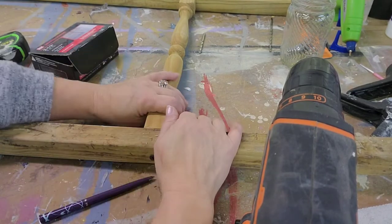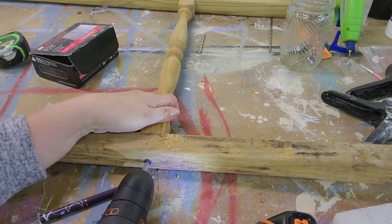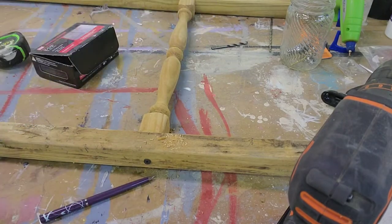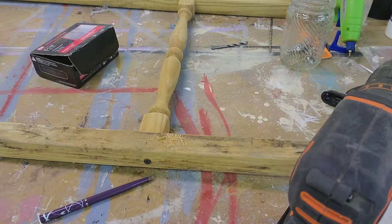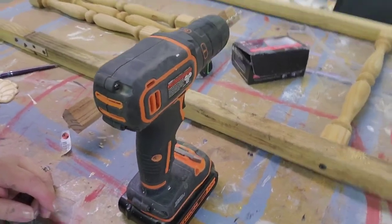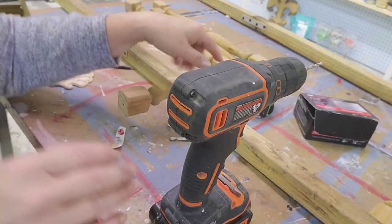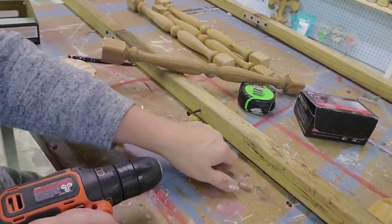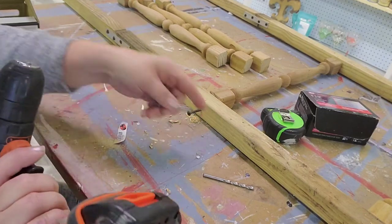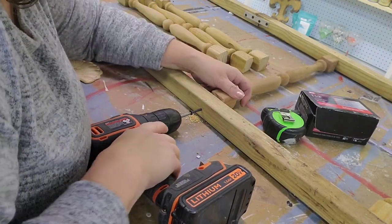The first time, I used a bit that was too big. Fortunately it still bit into the spindle, and I used a smaller bit for the rest. I did the other side, then measured down 12 inches from the top spindle for the next one. When I measured 12 inches the next time, I ran into those mending plates, so I added an extra 2 inches.